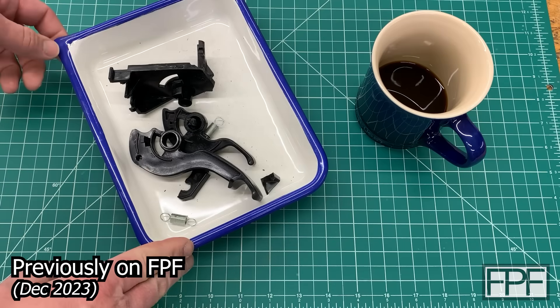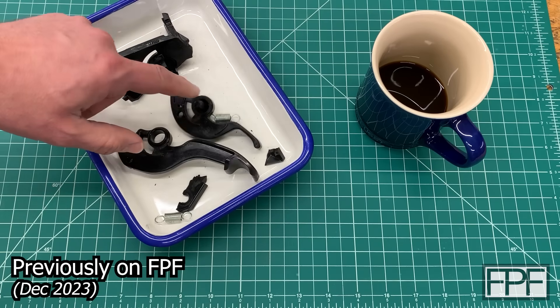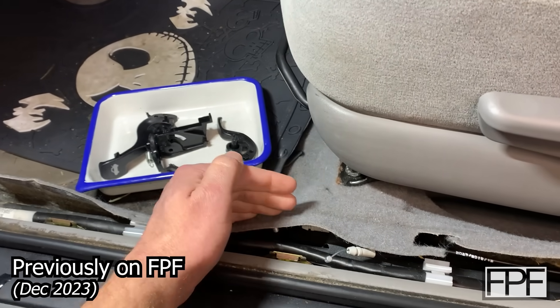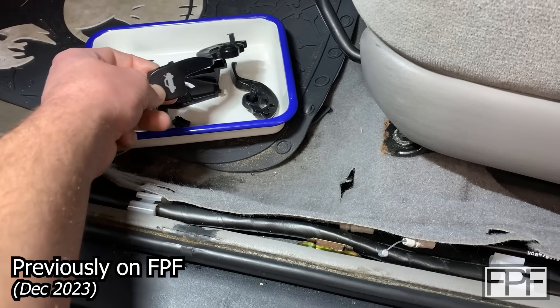What I have on the bench here is some parts out of a car. These are from a 2005 Toyota Corolla. We're over here at the car and this is the driver's side seat. Everything mounts up underneath the seat — you pull one of these to open the trunk and you pull the other one to open the fuel door.